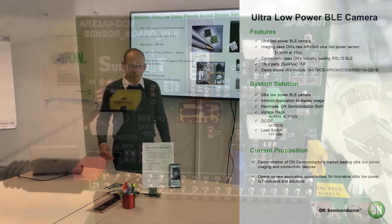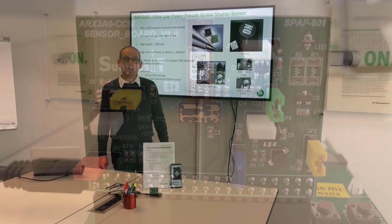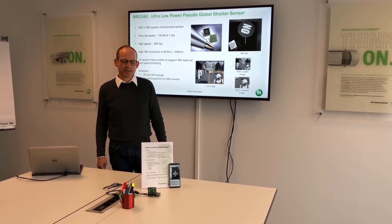The specialty about this sensor is it's a 560 by 560 square frame. It is ultra fast at 360 frames per second. It is ultra low power — this means 3 milliwatts per one frame per second.